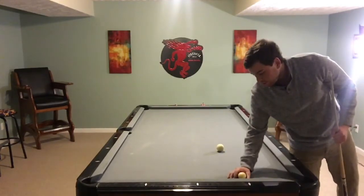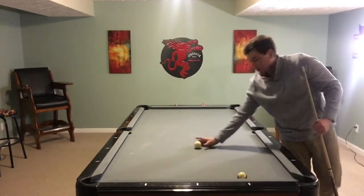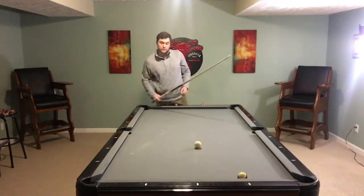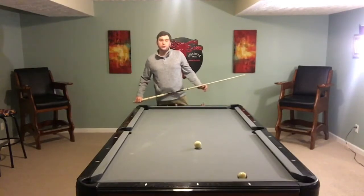So when you are hitting an extreme cut that's frozen on the rail, it's good to use left English so that you can throw that ball into the pocket. I'll show you that shot now.